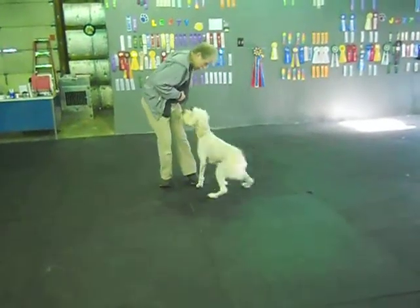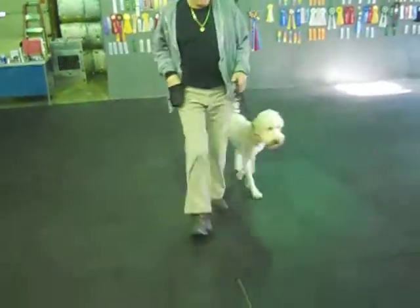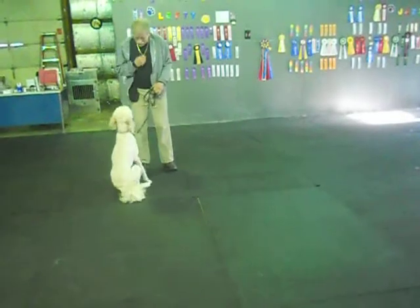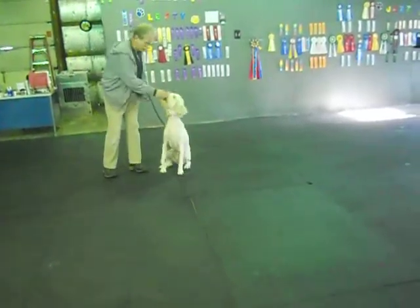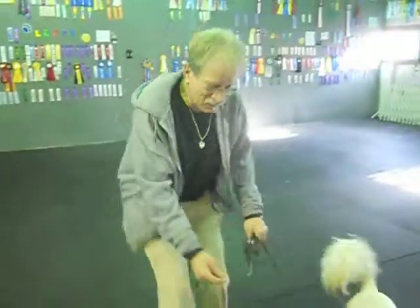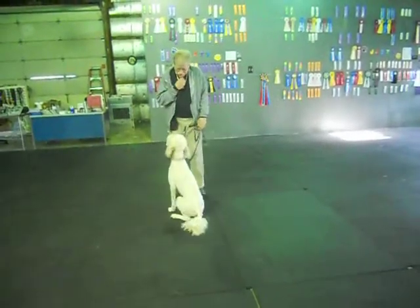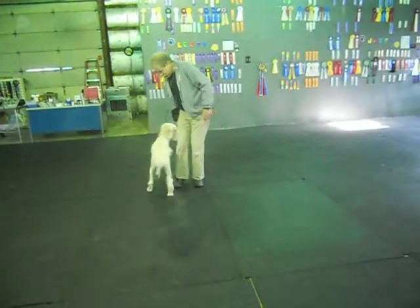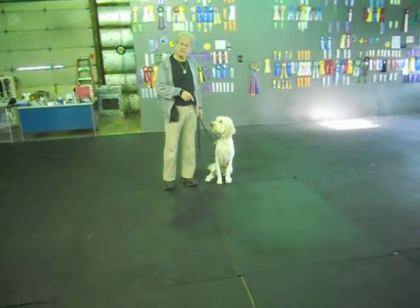Miley, heel. Come on. Let's try that one again. Miley, here. Come on, baby. Sit. Good. Heel. I'll turn her around with a piece of food — I'll show you the right finish. Heel. Good. Here. Sit. Good. Miley, right. So she goes around behind me and comes out right there. That's Miley, two years old.